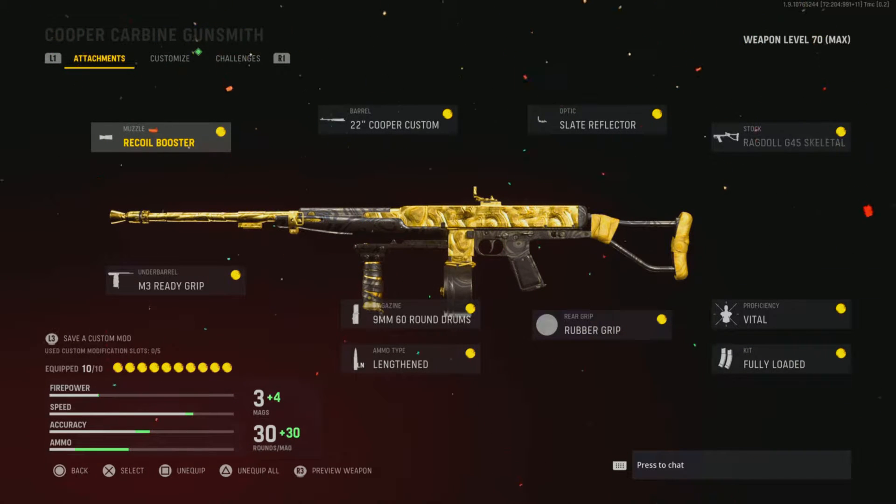So this is the class setup I use for today's video: the Recoil Booster, the 22 Cooper Custom, Slate Reflector, Ragdoll G45, Skeletal M3 Ready Grip, the 9mm 60 Round Drum, Lengthen, Rubber Grip, Vital, and Fully Loaded.